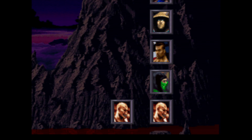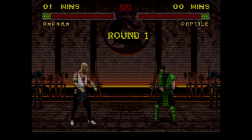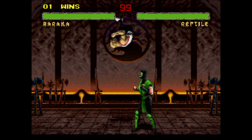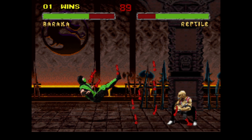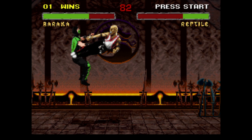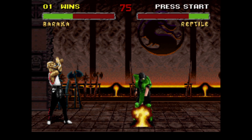Another thing: on very hard in the arcade, the first opponent reacts differently — they will kick your ass if you're not careful. The Super Nintendo version almost always reacts the same. I'm going to show you some techniques with Baraka too.